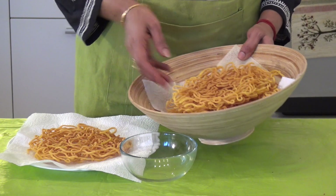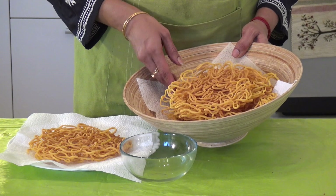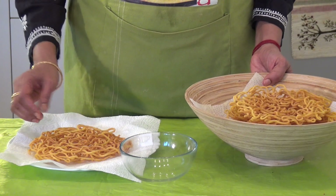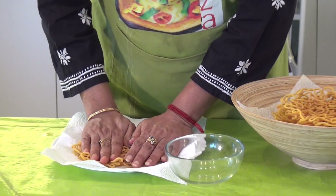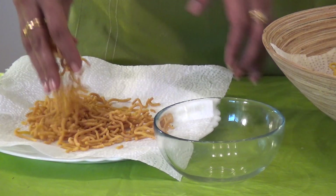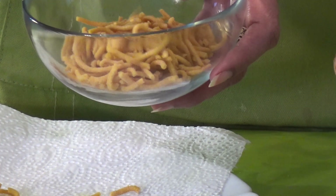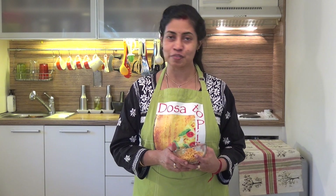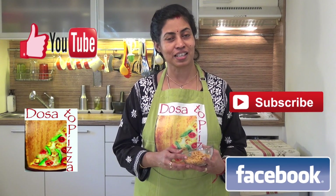Dear friends, hope you have enjoyed the session of making these lovely sev. Now look at this — we are going to crush them and break them to your desired size. Can you see how crispy they are? Look at the lovely ompadi or sev. Just try this lovely sev or ompadi — we are going to make a lot of other dishes with this same one. So This It Pizza, always enhancing your taste buds. If you like this video press like, subscribe to This It Pizza, and for knowledgeable recipes visit theositpizza.com. Thank you and bye bye.